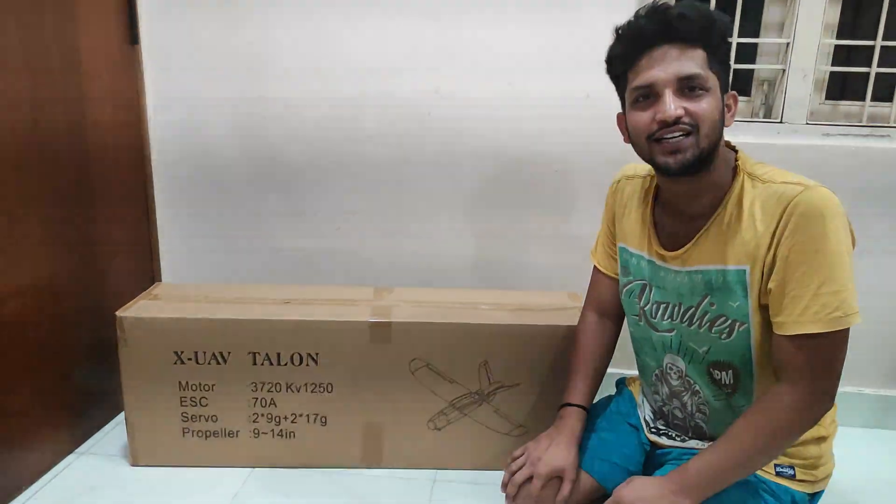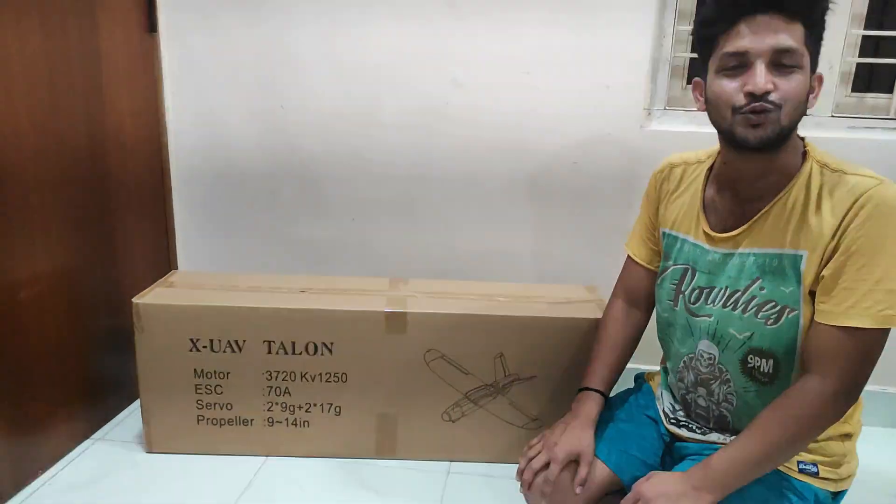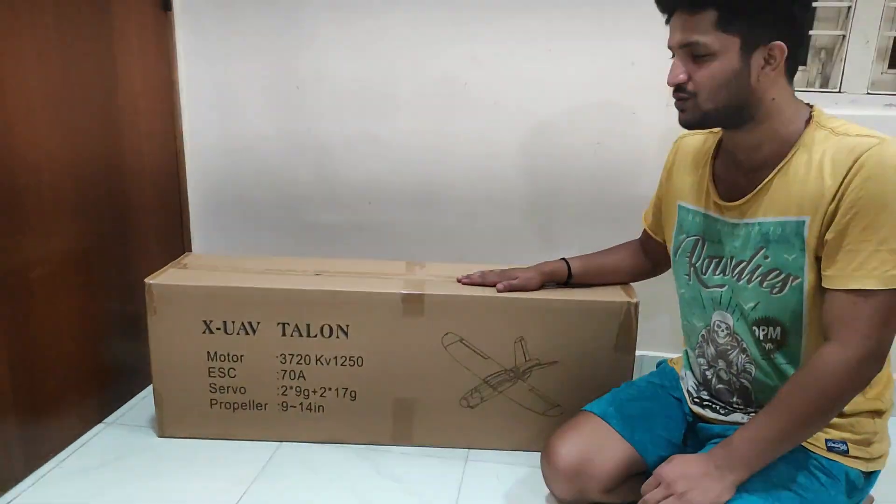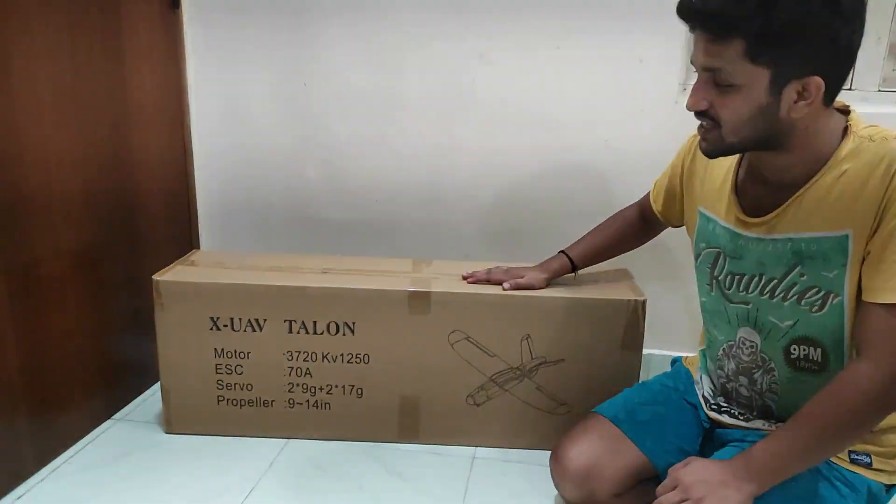Hey guys, this is Vikram Nayak from the Nayak RC YouTube channel. I just received an airframe today and want to unbox it in front of you. The airframe we have got today is the XUAV Talon.